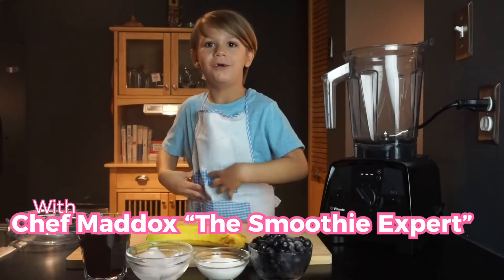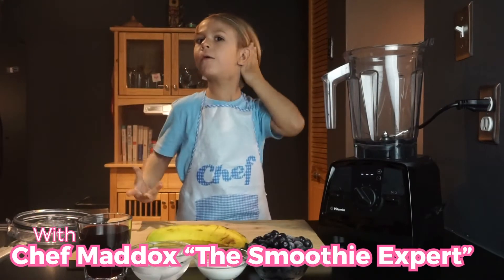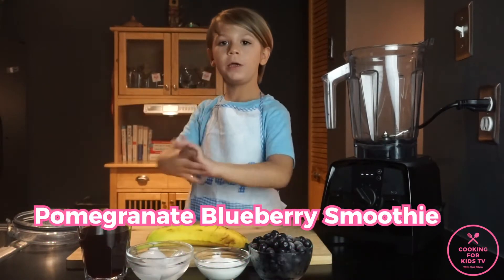Hey guys, my name is Maddox, the smoothie expert. Today we're making pomegranate blueberry smoothie.